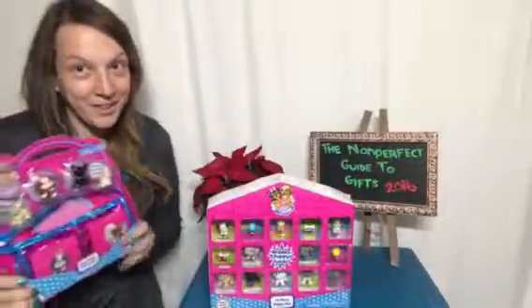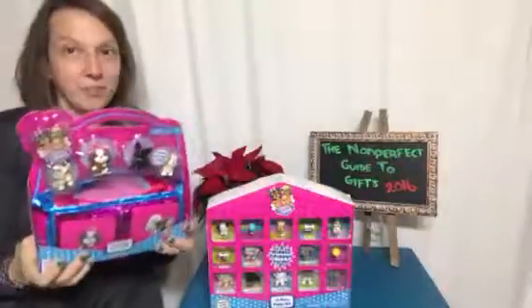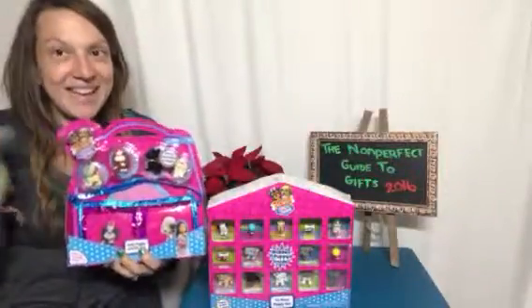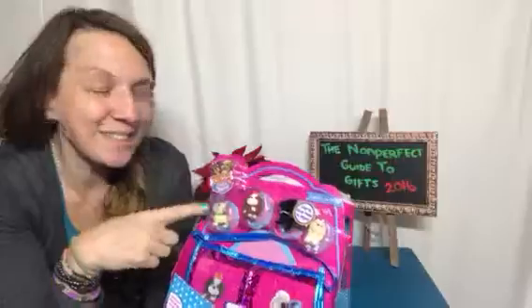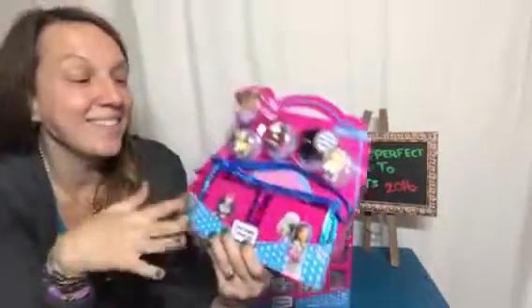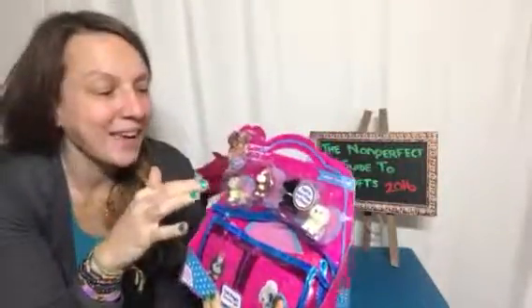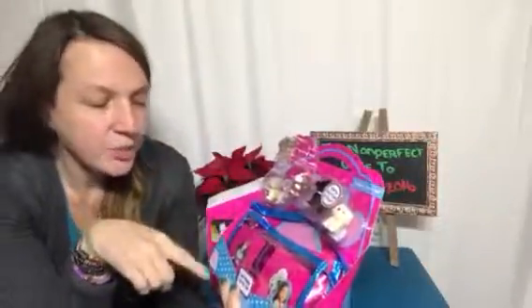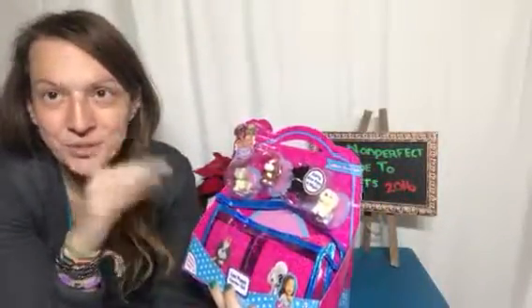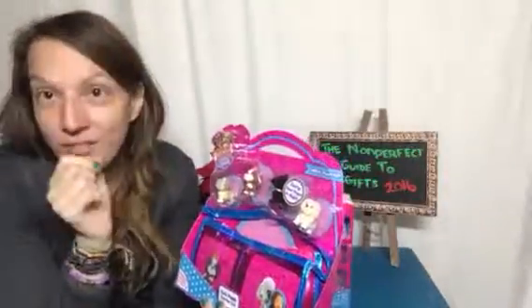Hi everybody, welcome to Non-Perfect Parenting. We are here talking about Puppy in My Pocket from Just Play Toys. These are awesome little sets, perfect for the holidays, and your kiddos are going to love them. They come with these cute little puppies, and the playset itself comes with a little purse so your kiddos can carry these puppies anywhere they go. This one also comes with a collector's checklist, so as you collect your puppies, they can check off which ones they get.